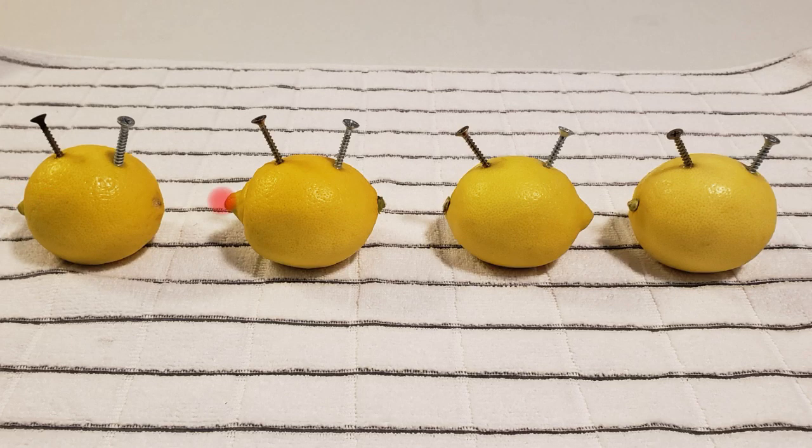As demonstrated by this picture here, I put the screws in the lemons in that order. Each lemon battery will add to the overall voltage of the entire network when connected in series.